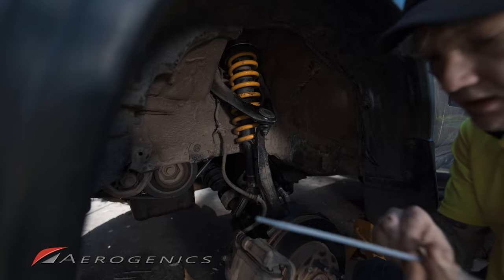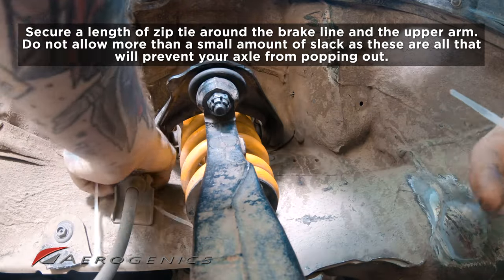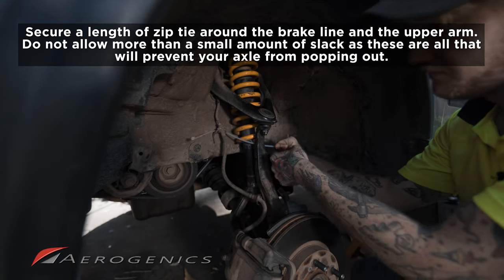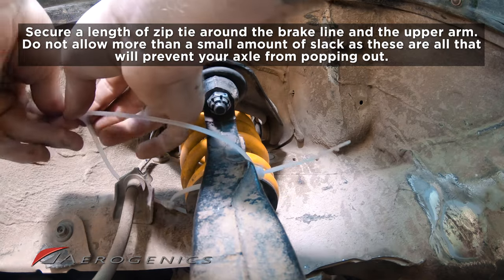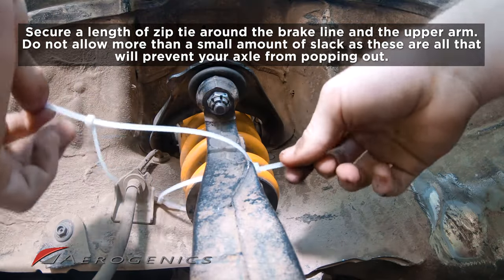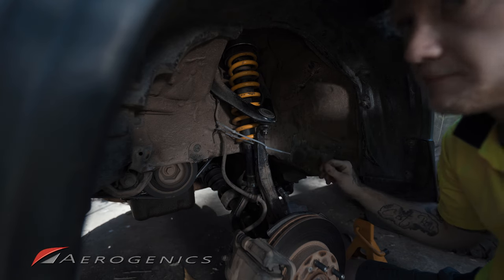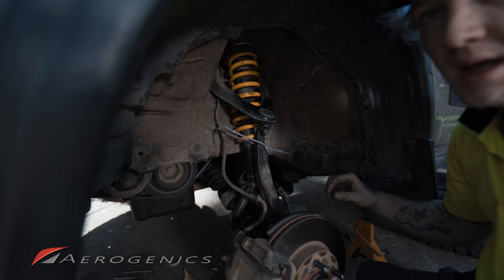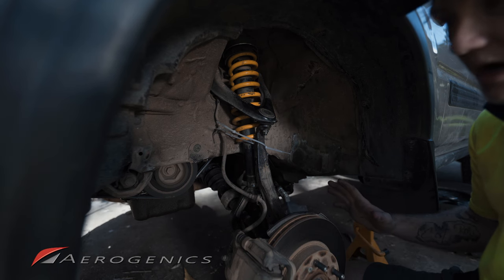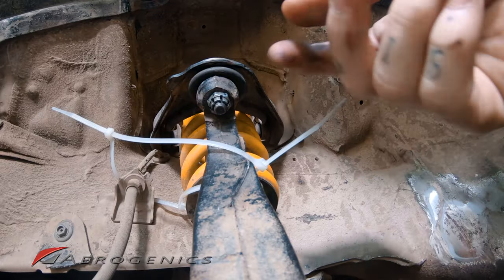All you need is one or two big zip ties. Attach them to your brake line and loop around the arm. You don't want it too tight — there should still be a little movement — but don't let the assembly come out past about this length. I know I'm making a big deal of this, but the one time I didn't use zip ties my axle popped out and I was fighting it for two days — I had to buy an axle nut, borrow a rattle gun, and I broke my breaker bar. Just don't forget to zip tie it.